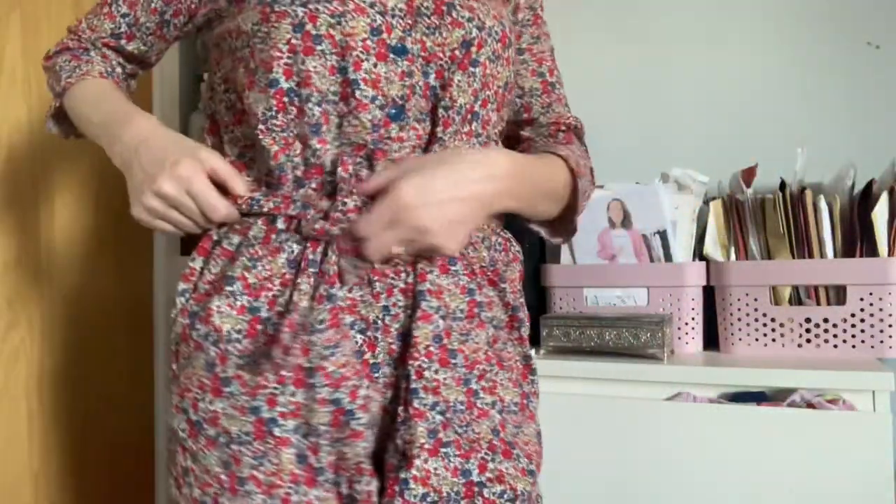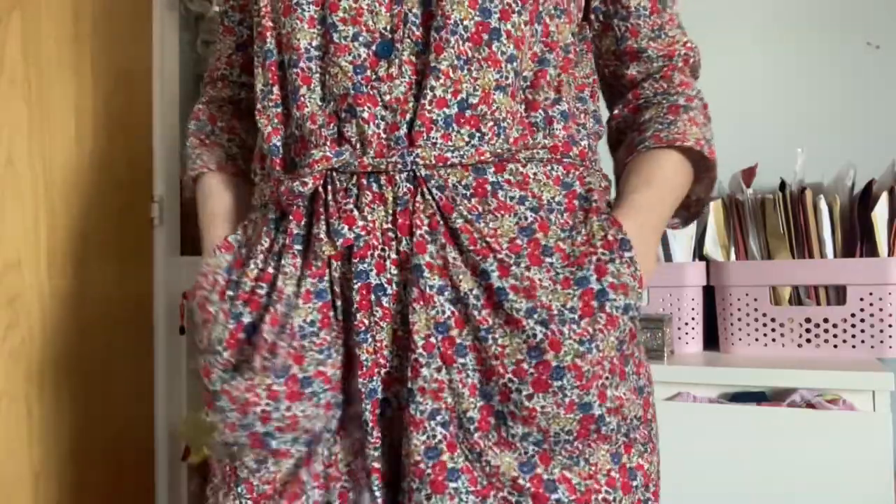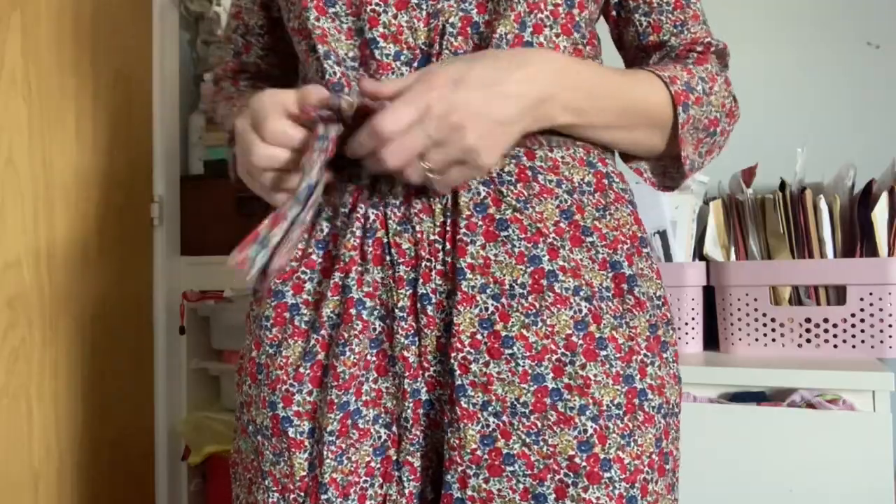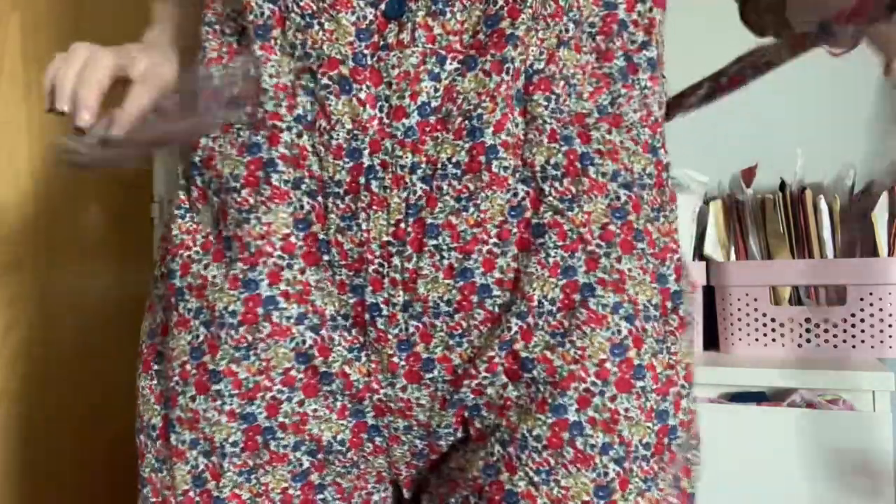I got the fabric from a destash so I can't share a fabric shop, but I've got blue buttons. This boiler suit has got a collar, buttons down the bodice, and a belt that you can sew — I've just got that tied. It's got really deep pockets and it is quite roomy, so you do need the ties or the belt. It's just stitched on the back.